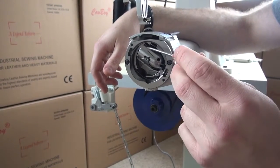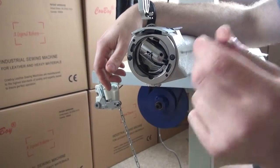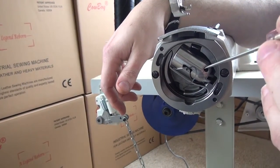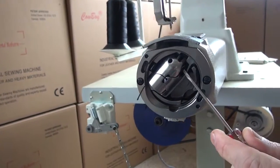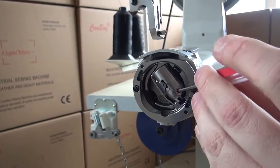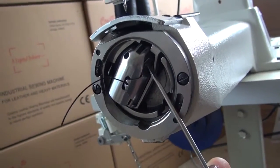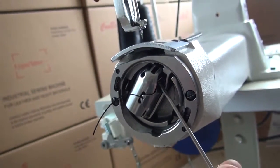When you add a smaller size of thread to the bobbin case, tighten the bobbin tension. If you add a larger size of thread, loosen the bobbin tension. To make this adjustment, there's a small hole with a set screw that holds the adjuster screw in place. First, loosen the set screw counter-clockwise — you don't need to remove it. Then tighten or loosen the adjuster screw to increase or decrease bobbin tension.